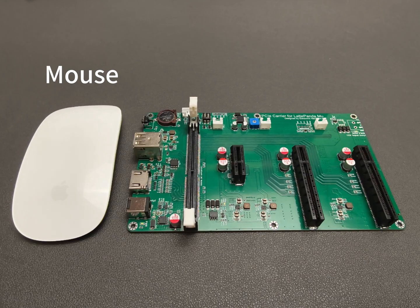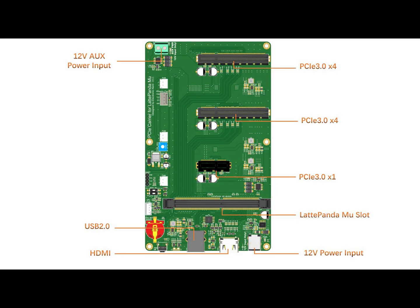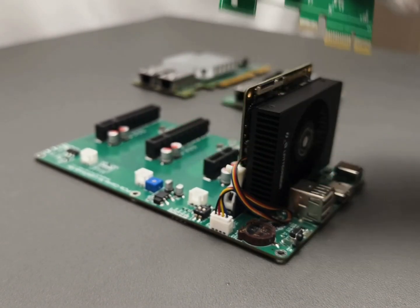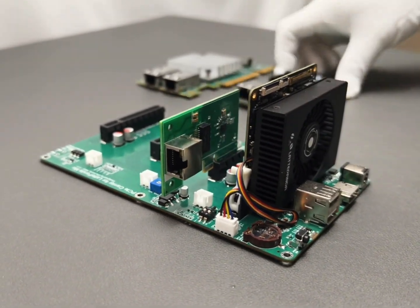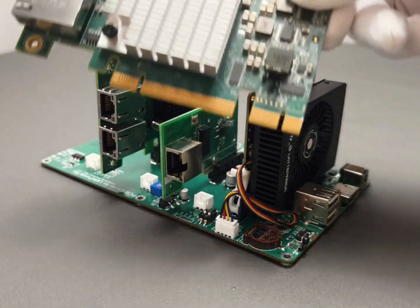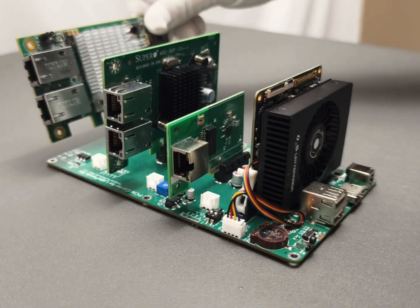This carrier board is incredibly compact. The interfaces are minimal but highly versatile. Pop in a 10GB NIC, and boom, you've got a high-speed router — perfect for blazing fast connections in high-bandwidth scenarios like large data processing or video editing.